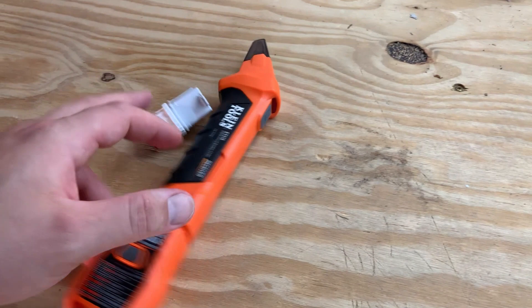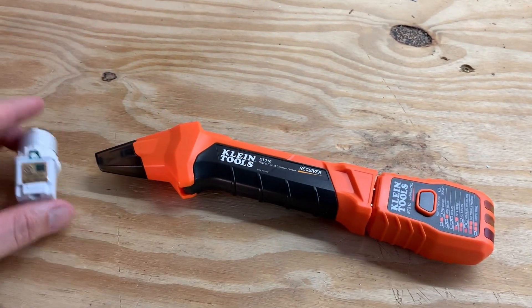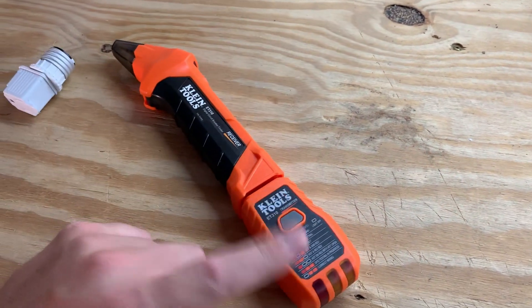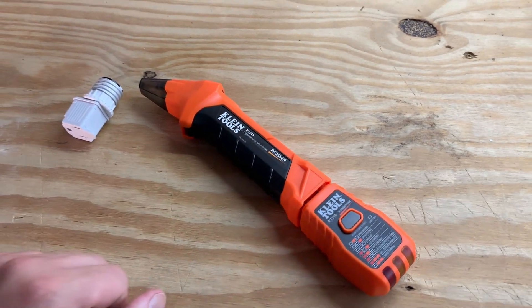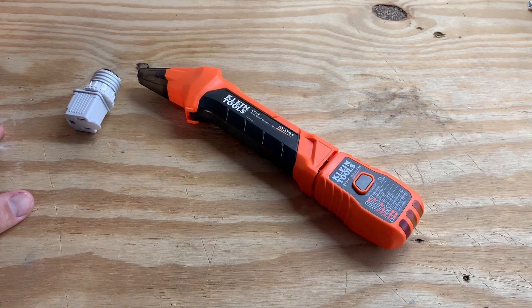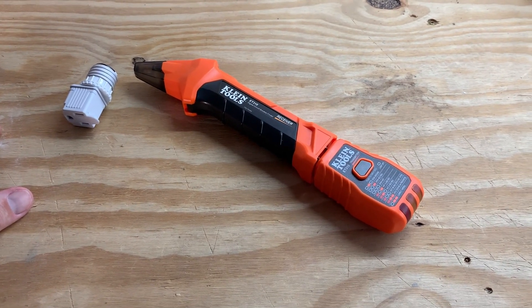But other than that, guys, if you just want to save yourself a tremendous amount of steps and also have something to check if your outlets are actually working, this is great for that too. Highly, highly recommend. Absolutely love this thing. It saved me countless headaches, and I hope it does for you too.